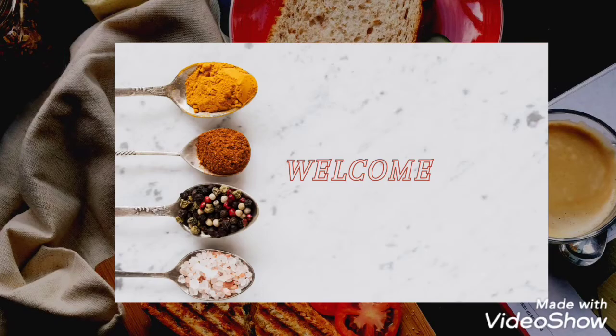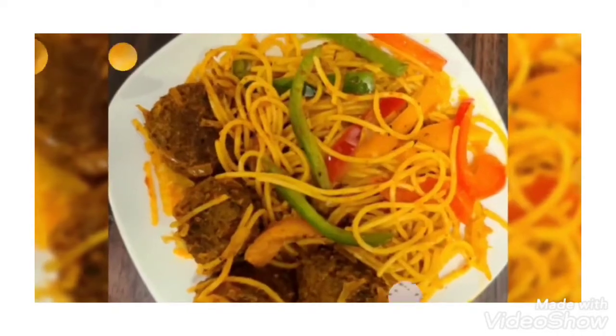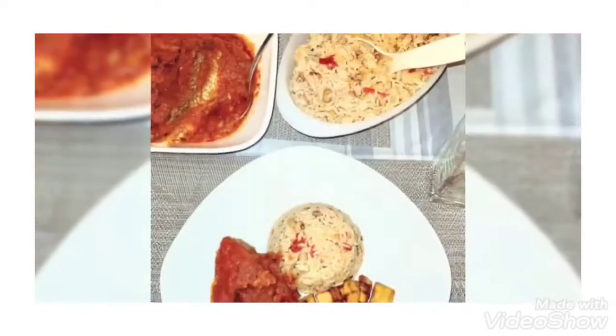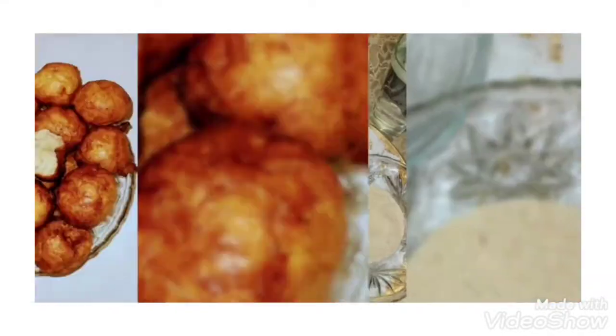Hello, welcome back to my channel. My name is Allopen. Welcome! How have you been? I promised to bring you how to make party buns, and this is what I'm bringing to you today.